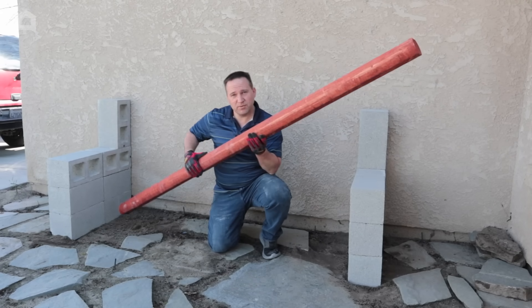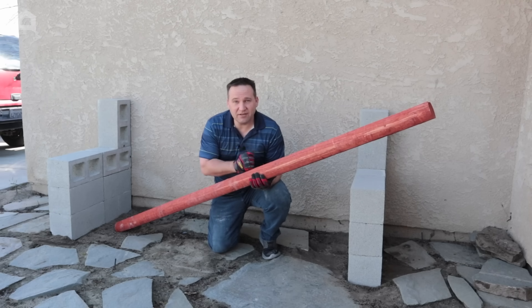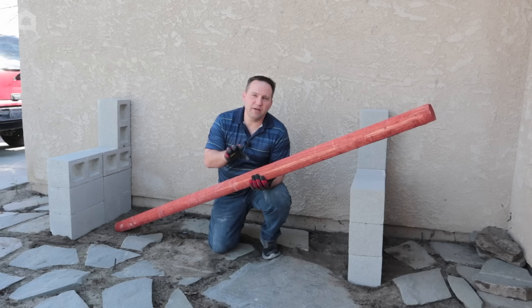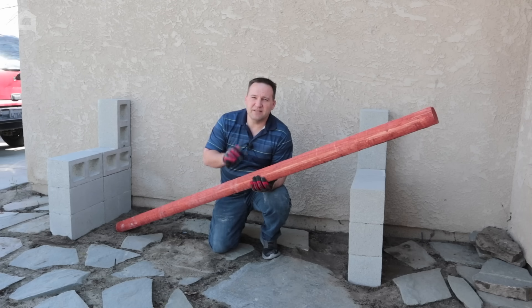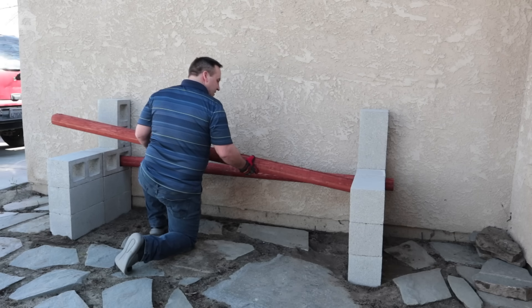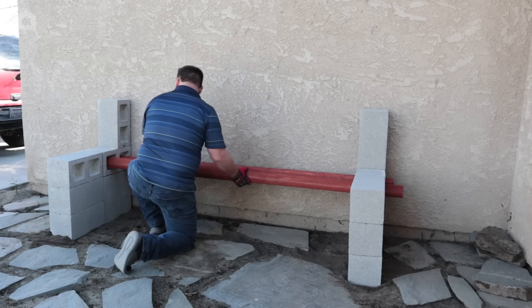The next step is putting the wood in. I went ahead and went with this landscape timber — it's already stained and it's going to go good with the outdoors. You can use a 4x4 piece of pine if you want, just make sure you stain it. You can use somebody to help you put it in. The way to do this is to stick the board in one end, slip it through, and then bring it back the other way.